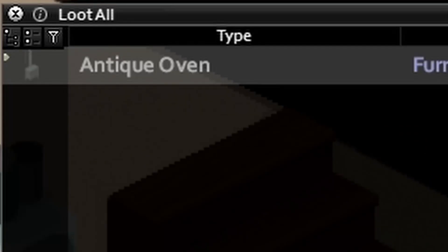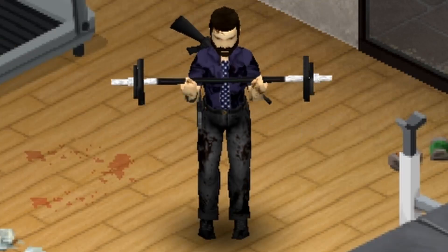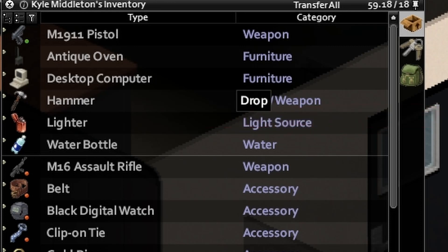In Project Zomboid, some things are heavy and some things are very heavy. No matter what your character strength is, you can only pick up items if your current load is below 50.